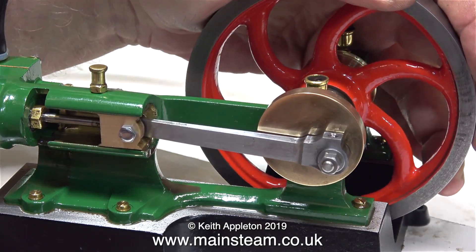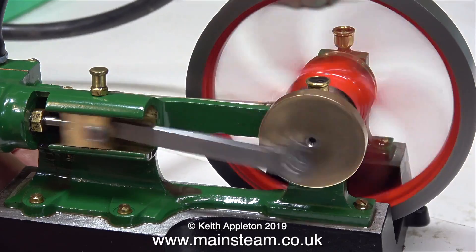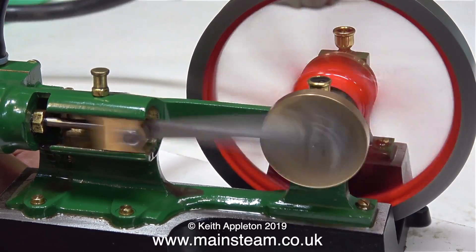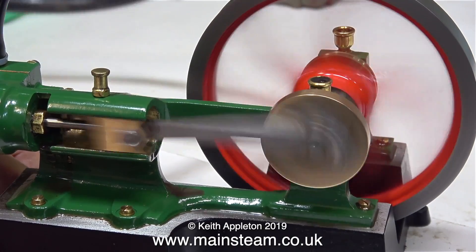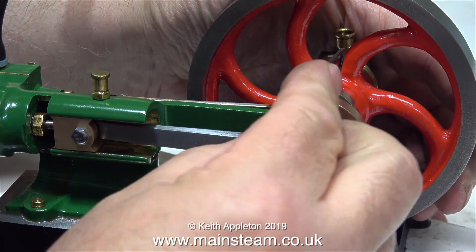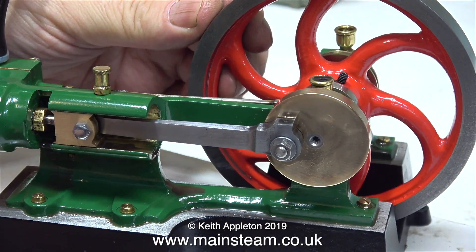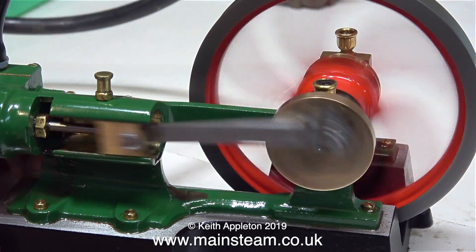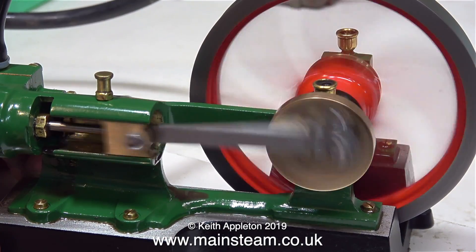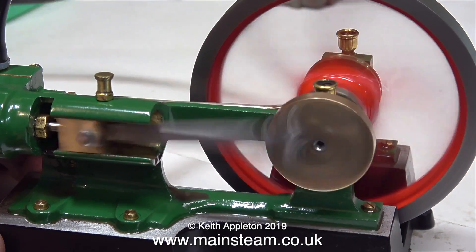You can hear the point where the air is admitted to the cylinder by the hissing noise. But I think I can improve things by going into obsess mode and making minute adjustments to the relative position of the eccentric. Yes, that's a good bit better — far smoother and very free running.